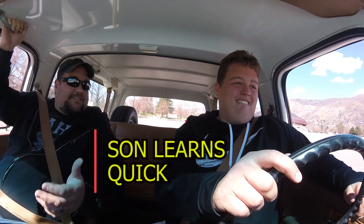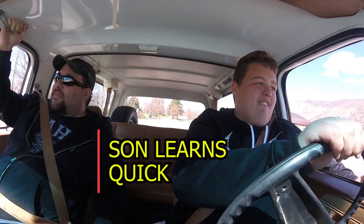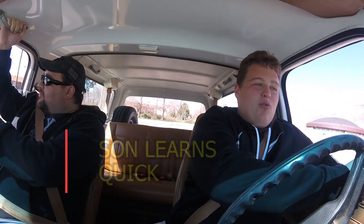Clutch all the way in. Move from the brake. Not too much gas. Perfect! Perfect — I'm going to wheel it on that mud. Woohoo!